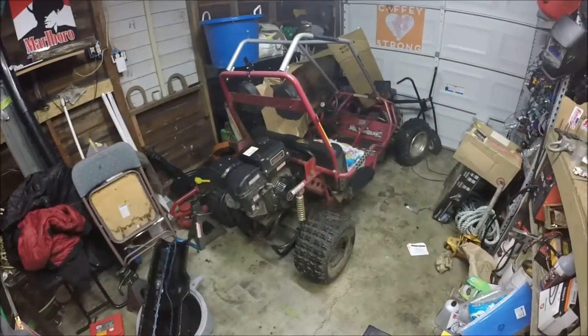Hey guys, in this video we're going to be giving some love to our Predator 420 that is mounted on this Manco Intruder 2 go-kart. As you've seen in the previous video — if you have not seen the video of me riding this go-kart, go check it out. The Predator on this thing is bone stock. I did not do anything to it. Governor's still in it, stock exhaust, stock intake. So I want to give it a little bit of love.